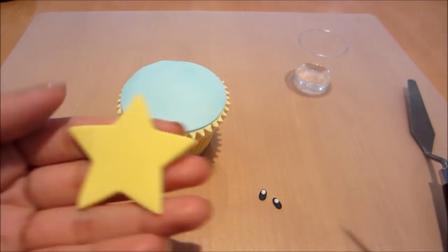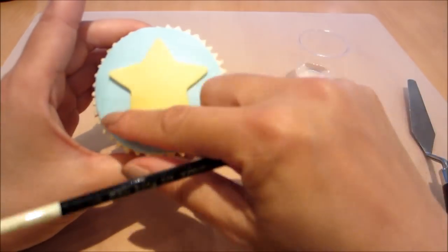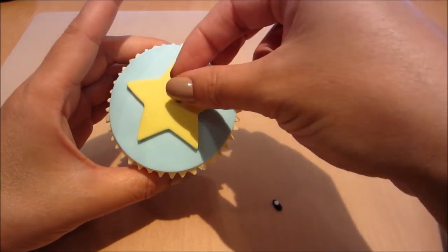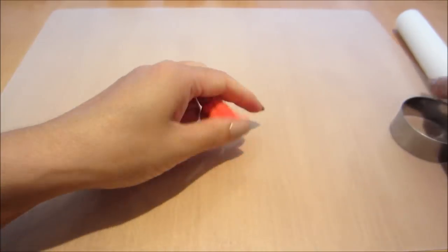Now just assembling the star onto the cupcake, just gluing it on with a little bit of water. And then the eyes — just two little bits of water onto the star and then gently pressing it onto the cupcake. And there you have it, that's the star done.